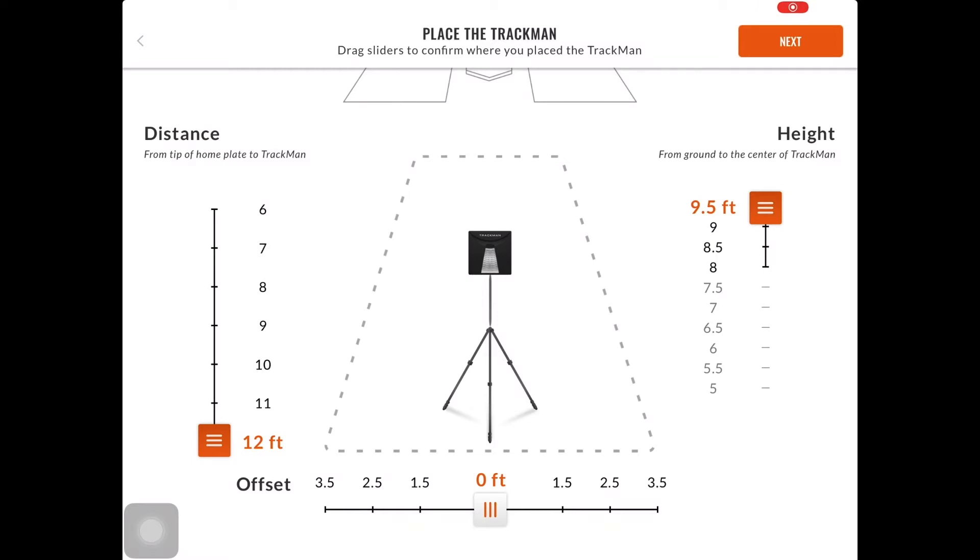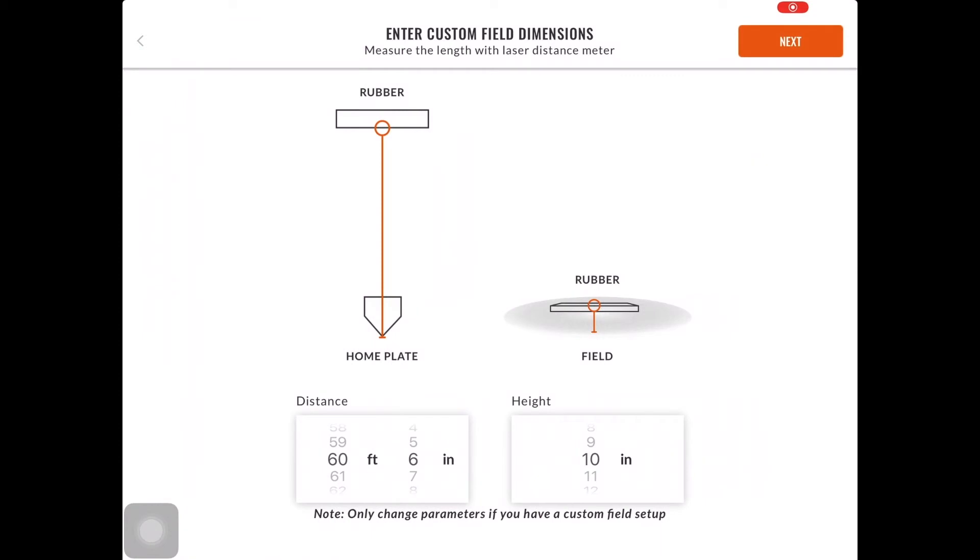If you selected Custom Pitching Distance or Height, you can make the adjustments on this page. If you have a standard setup, you can skip this step. On the left-hand side, you can measure the distance from the rubber to the tip of home plate. This measurement has to be within a foot of accuracy. On the right-hand side, you can adjust the height of the rubber. This also has to be within a foot of accuracy. However, I would suggest getting as close to exact as you can.